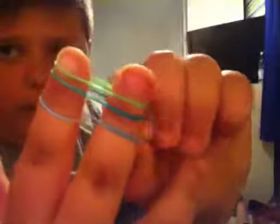What you're gonna do is grab this one and fold it over the two, and then you're gonna repeat the process until...